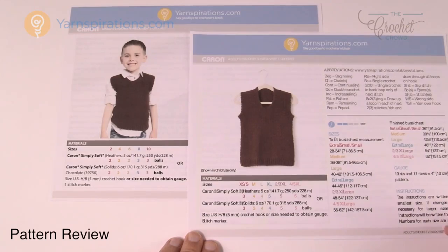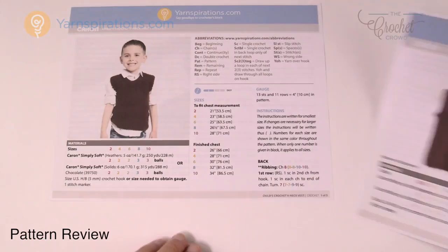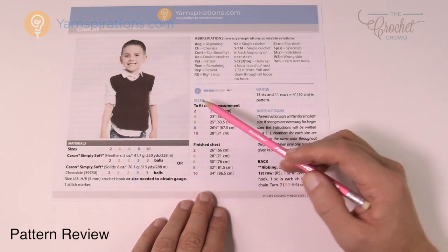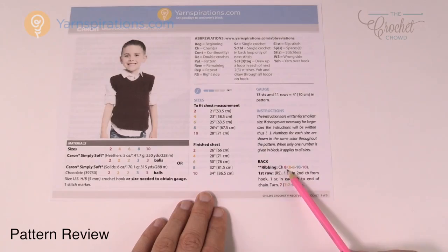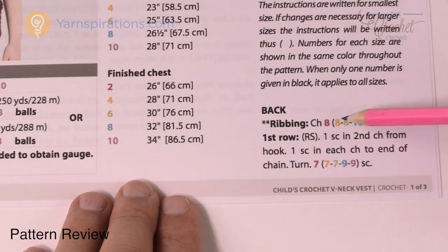Yarnspirations does a great job helping us substitute information. You're gonna notice sizes with colors associated to each size — it's in both of these patterns. So when we have information relevant to making a decision you're gonna notice it appears here. You'll see it says 'fit chest' and the colors are matching, so exactly what you see here matches to this chest size and to the finished chest, and you will see it matches over here.